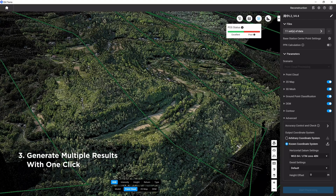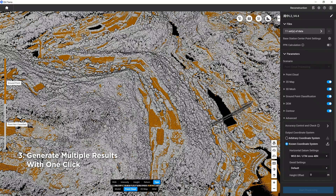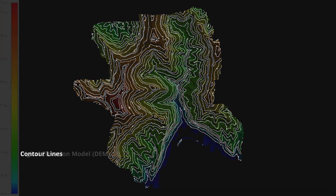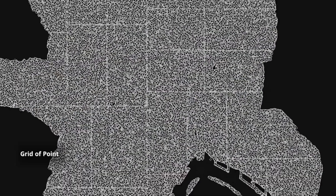What's more, you can generate a variety of terrain results with one click, greatly simplifying the L2 3D data processing workflow and significantly improving efficiency.